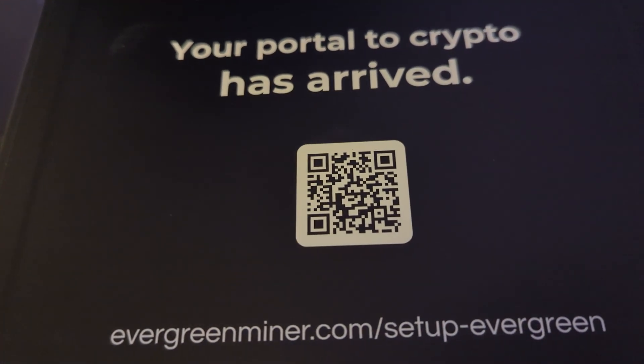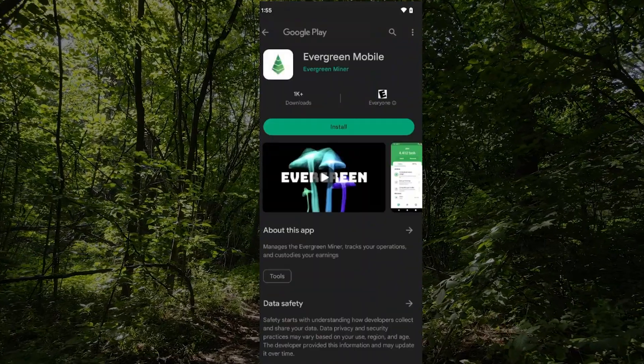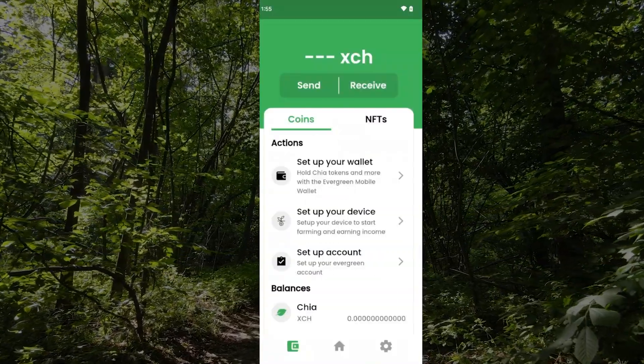Inside the box I have this QR code. I'm going to scan it and it's going to give me the directions to install this device. I have a Pixel phone so I'm going to be using the Android setup. I'm in the Google Play Store — just tap on install and let it install. We can go ahead and open it up and follow the steps.